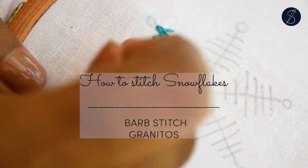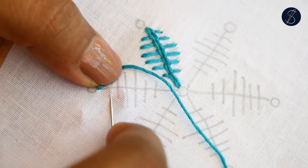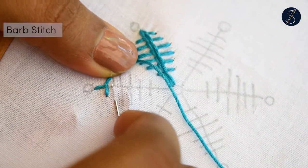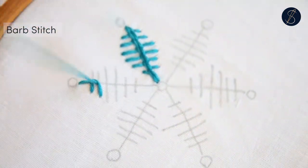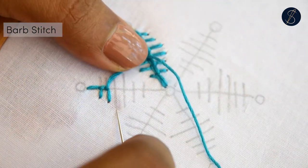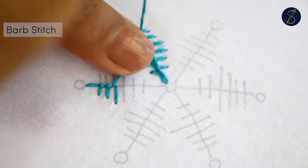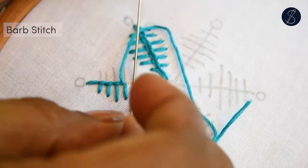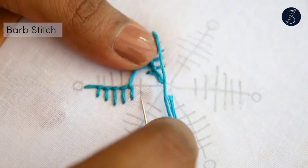Hi, let me show you how to work a beautiful snowflake using the barb stitch. Use six strands of the cotton embroidery floss. Start by making a row of the blanket stitch on one side of the arm. The vertical stitches vary in lengths to create a sort of a leaf shape.